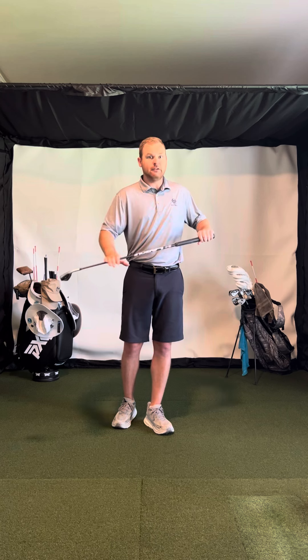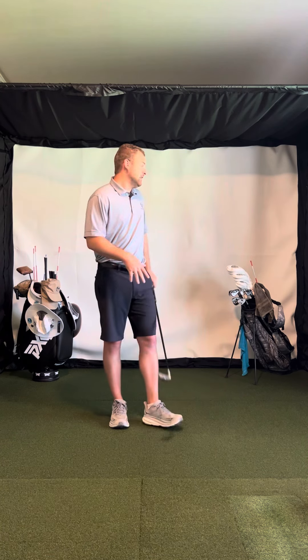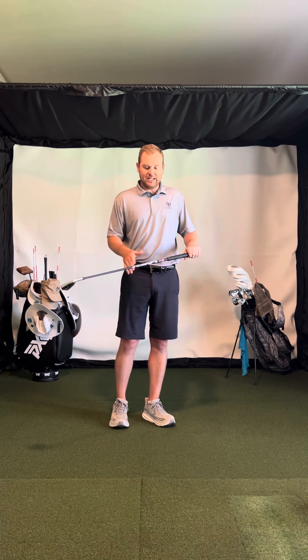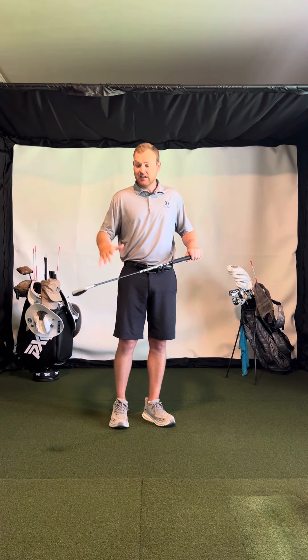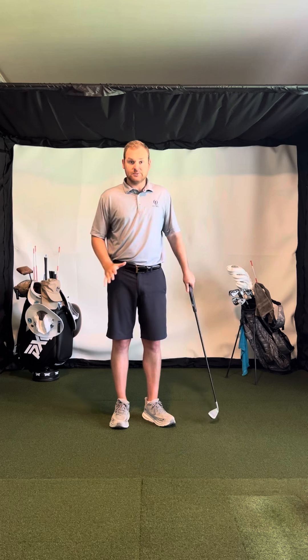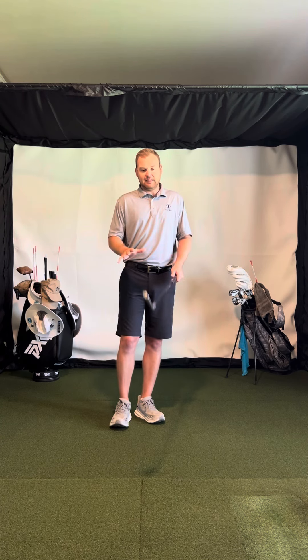For instance, make sure you have graphite shafts in everything except your wedges. Graphite is good enough to have in your wedges, but I have steel in mine. For your irons and woods, definitely go graphite, because graphite absorbs about 10 times the compression of impact compared to steel.